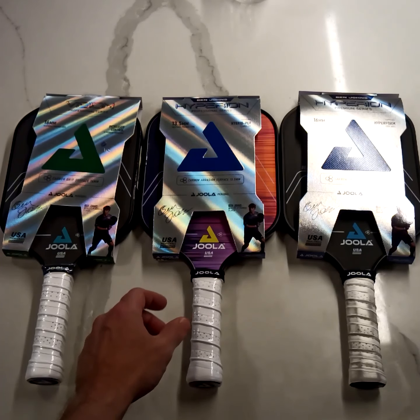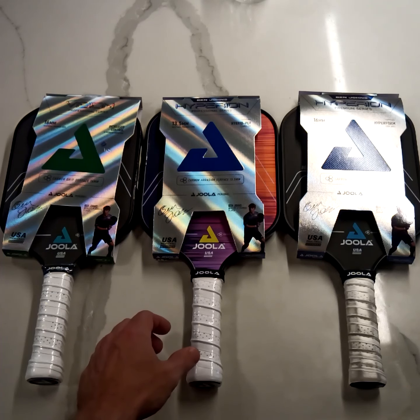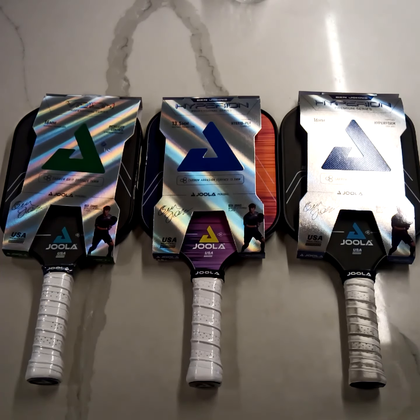Hey guys, just got a couple more Yola paddles in to demo, so I want to do a quick video to show you my first impressions and compare some of the features in case anybody is in the market. You may have seen my last video where I did some initial info on the Ben Johns model, the CFS 16.